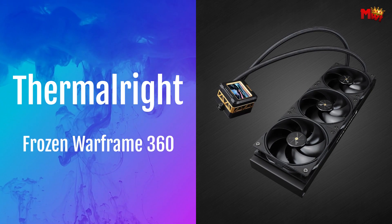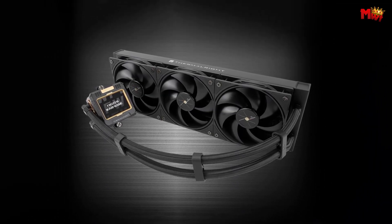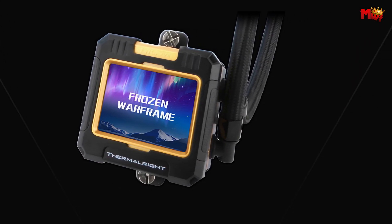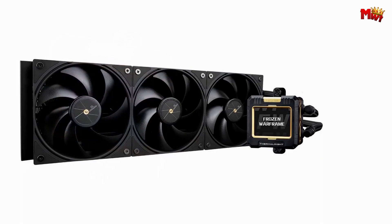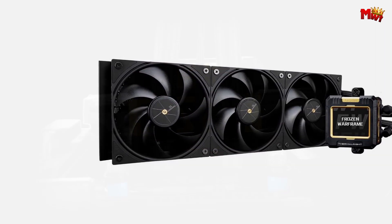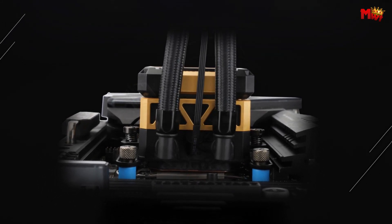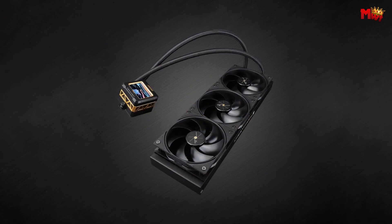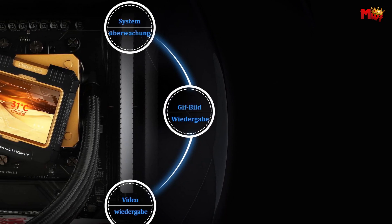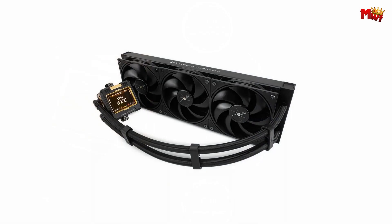Number 2: the Thermal-Rite Frozen Warframe 360 CPU Liquid Cooler. Let's start with the heart of the system — the TLP-12 fan. Engineered for high heat dissipation, it features PWM temperature control and SFDB bearings. Its 7-blade design minimizes friction and vibration, ensuring whisper-quiet operation even at 2,000 RPM. Installing the Frozen Warframe 360 is a breeze — the pre-installed radiator fan and SS2 full-metal buckle make setup effortless. Whether you prefer water or air cooling, it adapts seamlessly to various CPU models thanks to its versatile compatibility.